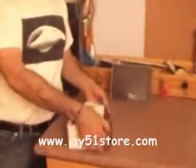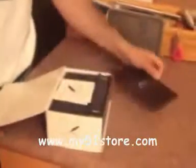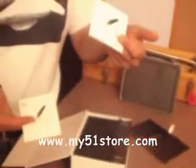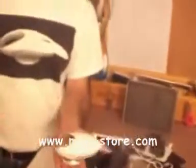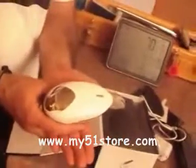So iBird comes with this beautiful packaging over here. It's got a magnetic opening, a warranty card and the user's manual, power supply and the USB cable, and our actual unit. As you can see, iBird is like a toy from another dimension.